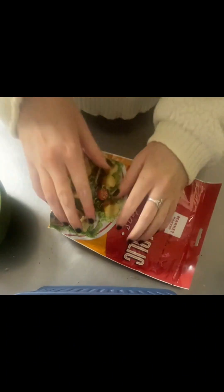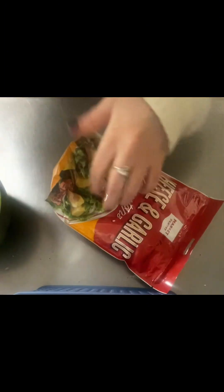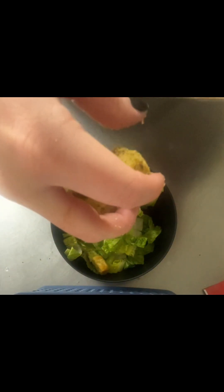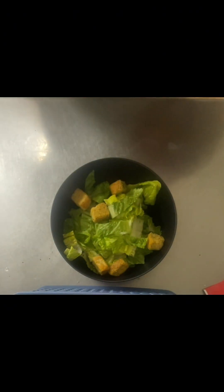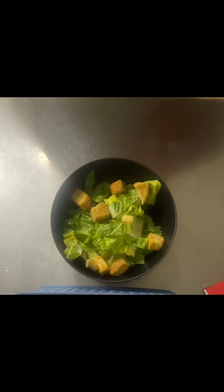Now, one of my favorite parts — the croutons. I'm just going to give these a quick smash, because I like my pieces a little bit smaller so they're easier to eat, and it's some good anger management — I highly suggest it. Then I'm just going to open them up and grab a good handful. Not enough — maybe one more. Yep, that's perfect.